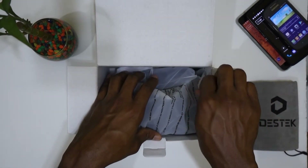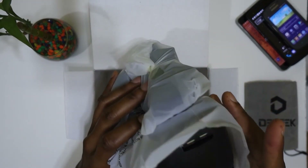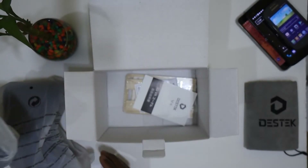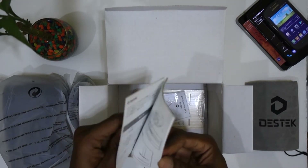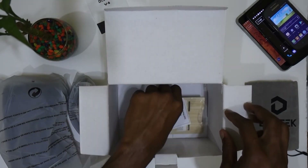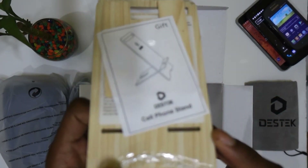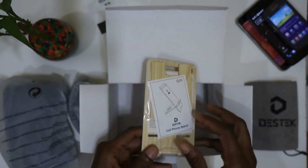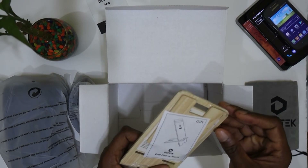Alright, so this is actually the headset. Let's put this to the side and see what else is inside the box. There's just a manual — I doubt I'll be using that. And okay, this is actually a surprise: there's a smartphone stand included, made of wood. It looks very nice, I think I'll actually be using this.